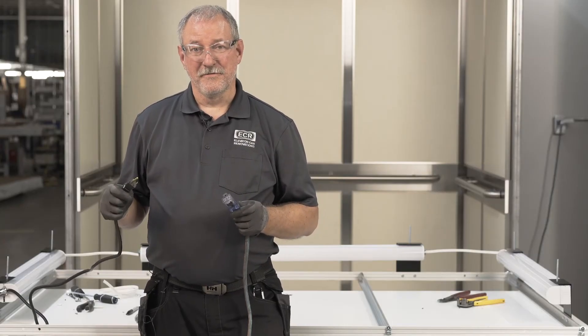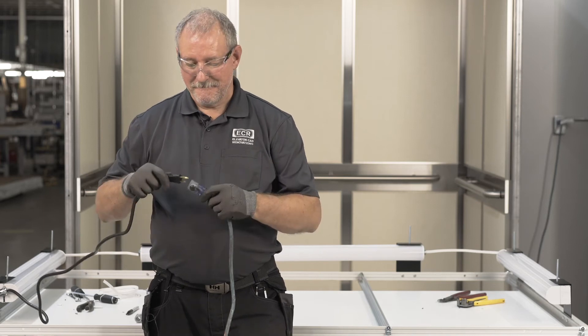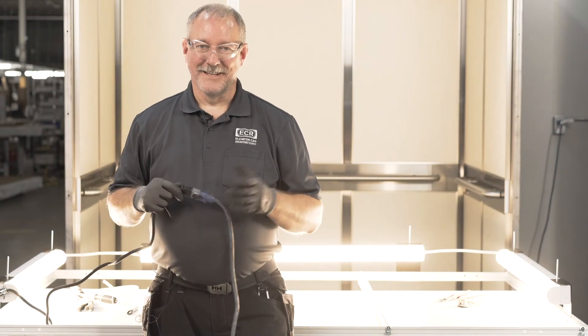It's always a good idea to test your circuit before you install the ceiling. Let there be light.